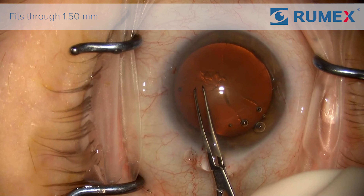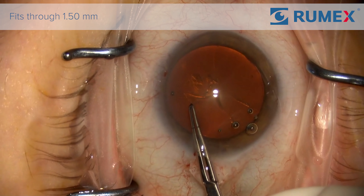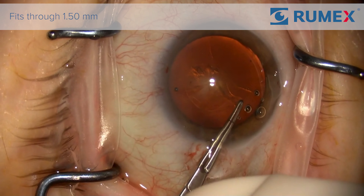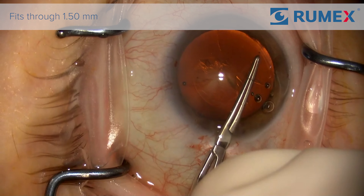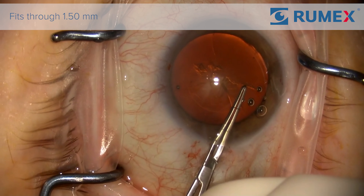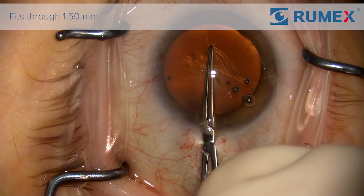I'm working through a 2.4 millimeter incision, so you can see there is plenty of room in the incision with these forceps. The forceps grab the rex's nicely. As I do the rex's, notice how easily they maneuver within the incision and how little twerk there is on the eye.